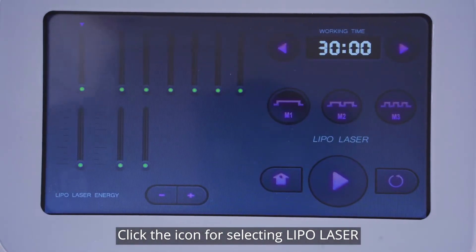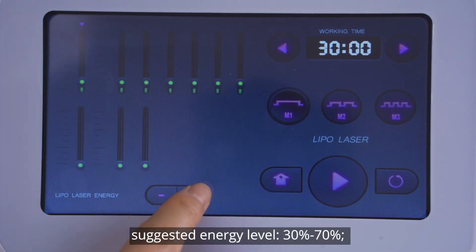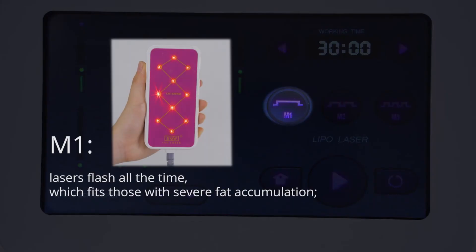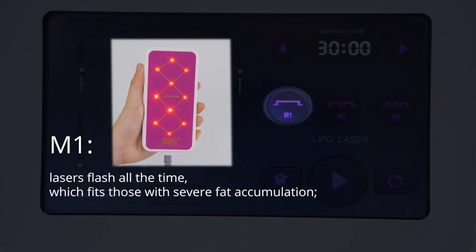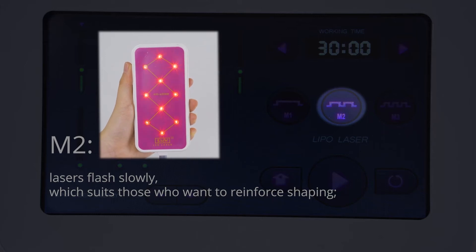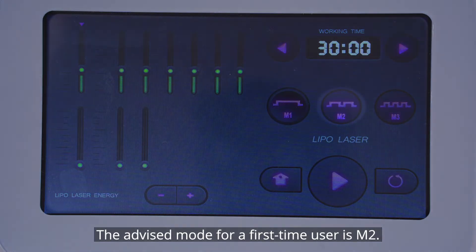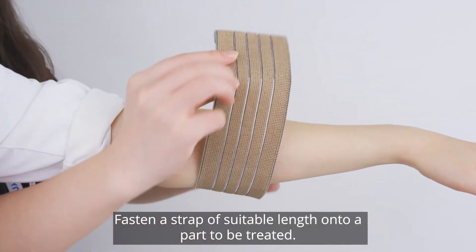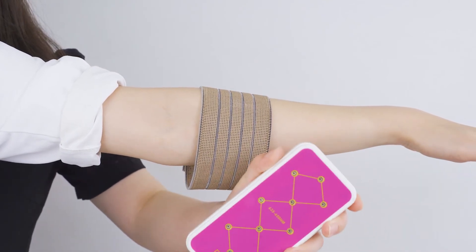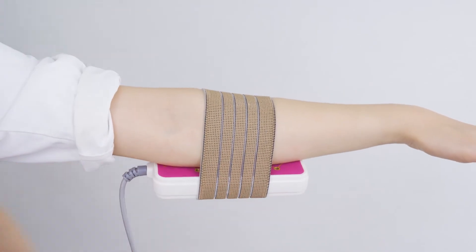Click the icon for selecting Lipo Laser. Parameters setting: advised operating time 20 to 30 minutes. Suggested energy level 30% to 70%. Recommended mode: M1. Mode selection — M1: lasers flash all the time, which fits those with severe fat accumulation. M2: lasers flash slowly, which suits those who want to reinforce shaping. M3: lasers flash fast, which serves slightly obese people who want to reduce weight. The advised mode for a first-time user is M2. Fasten a strap of suitable length onto the part to be treated. Insert laser pads into the strap. Press start.